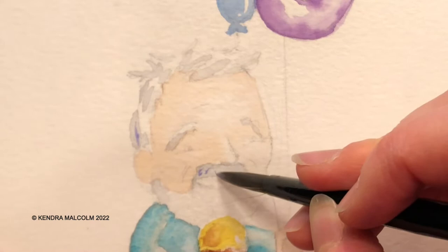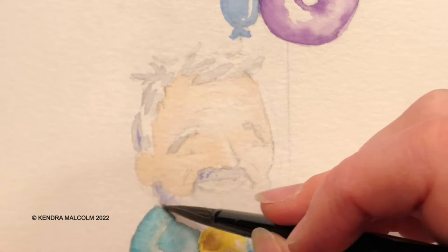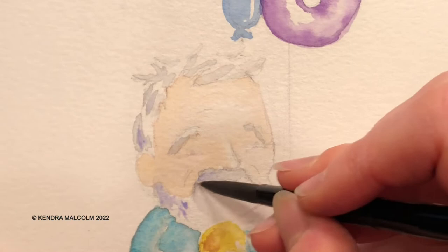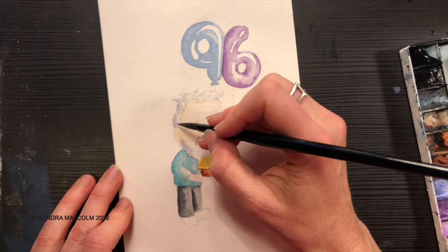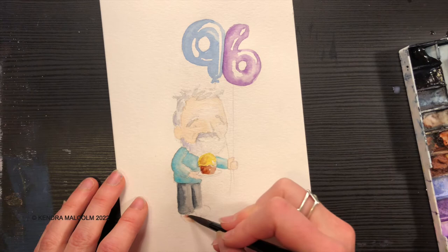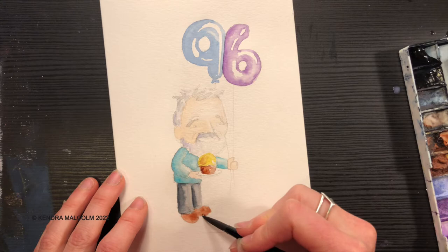I'm going to add a little bit more pigment into the hair — just this really beautiful lilac color. I'm kind of almost scribbling with the tip of the brush to give it a hair-like quality. I don't want very much in here, really just focusing on the shadow sides. The beard is a little whiter than the mustache, so I don't want to get that too dark. We didn't have the shoes done — let's give them some brown shoes. I think that would be nice, and it kind of matches the cupcake.